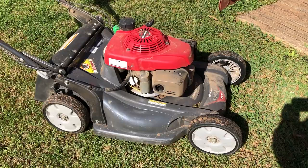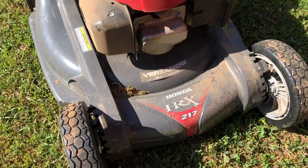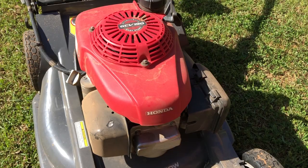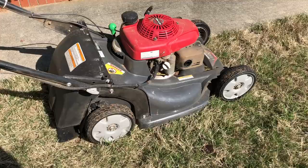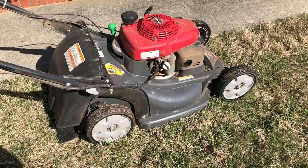This is gonna be a lawnmower maintenance video. That's not the Cub Cadet lawnmower that you've seen in the other videos. This is a Honda. It's about a five horsepower lower.